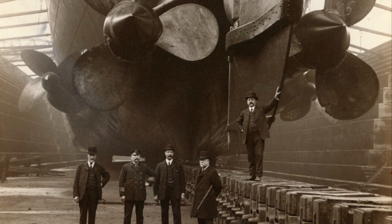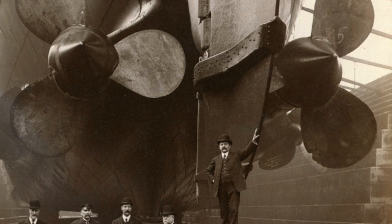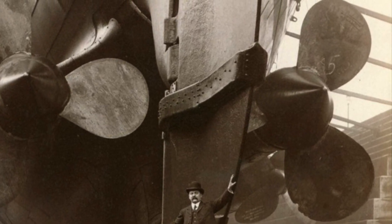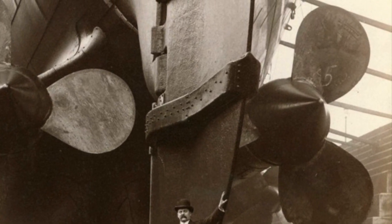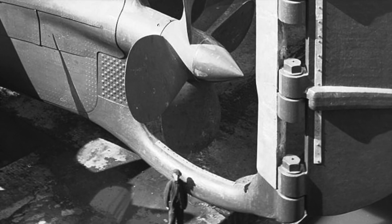Once the propeller was securely in place and the collar nut fully tightened, a large cone-shaped fairing was placed over the nut both to protect it from damage and thus reducing the risk of a ship dropping a propeller blade at sea, and to reduce eddies as the ship traveled through the water and thus reduce drag.